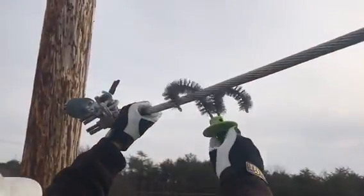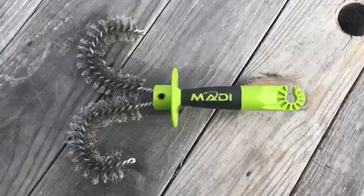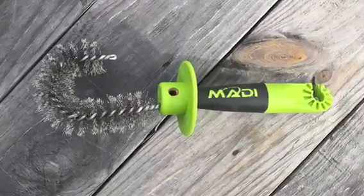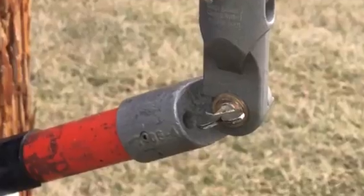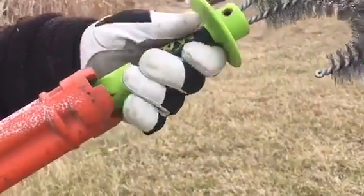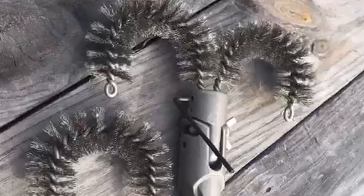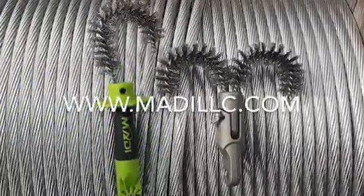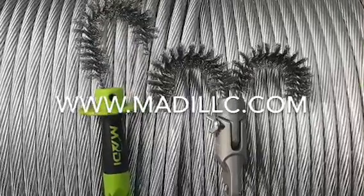The hand J wire brush is lightweight and durable and may be used with one brush or two. They both attach directly to universal sticks and shotgun sticks. The brushes fit up to 1590 MCM and are replaceable. Visit MattyLLC.com.